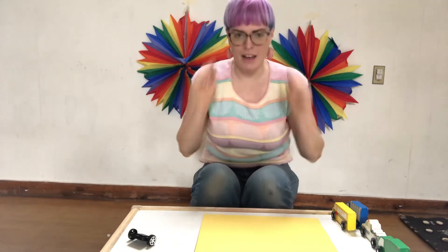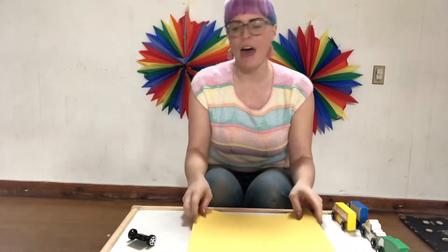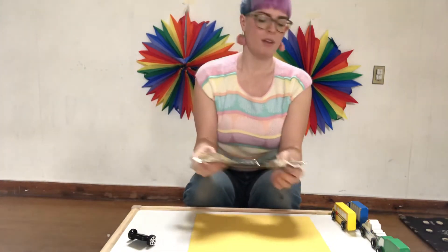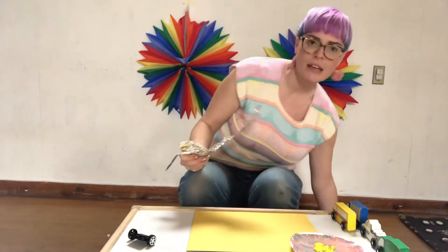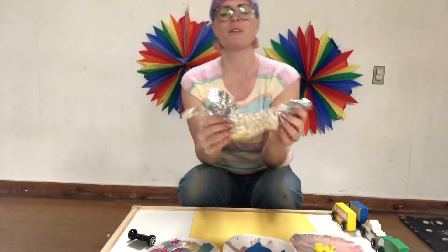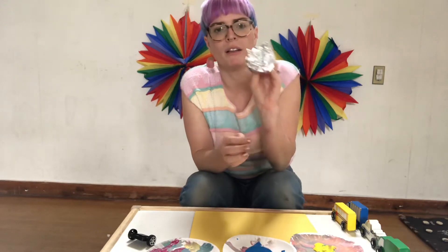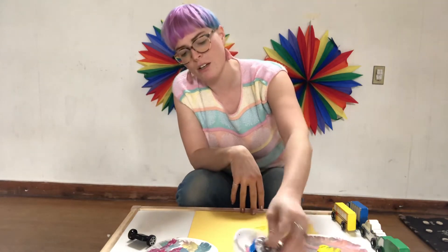Hi there friends! I have one more art project for you today and that is painting with tin foil. If you have some tin foil at home that maybe someone has used but hasn't gotten wet or dirty, or maybe you can just cut a little piece from the roll, you can bunch up and crunch up your tin foil and make prints from it on your paper.